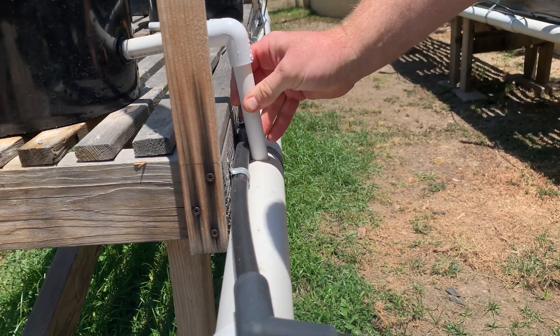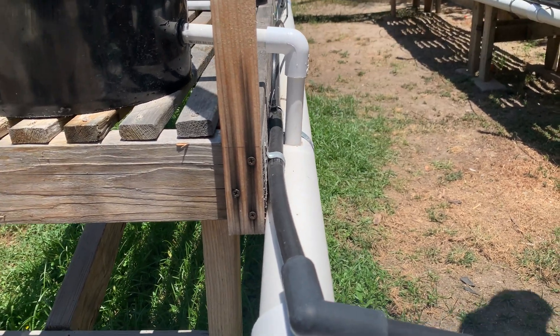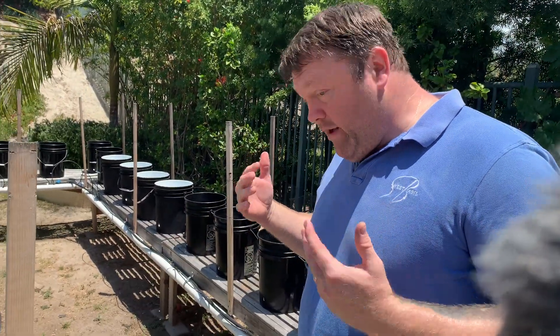And I have it go in about an inch or so into the pipe so there isn't splashback. So that's it — that is how I put my bucket together for my Dutch bucket system. If you have any questions, feel free to reach out. I'm more than happy to help you out.